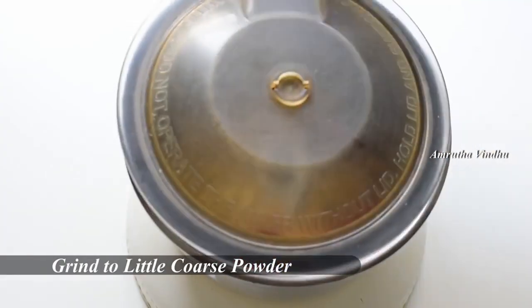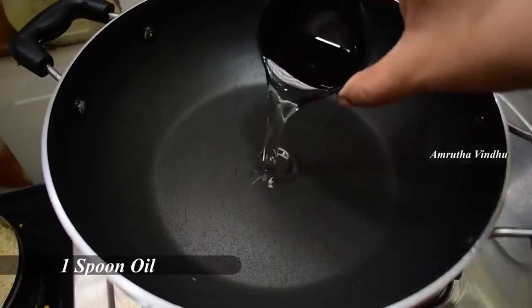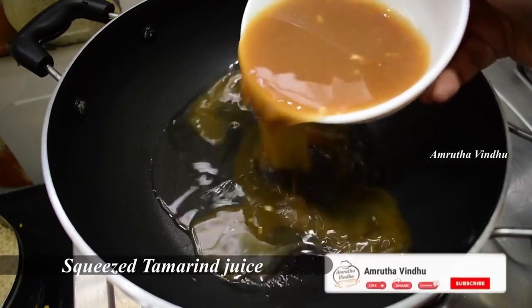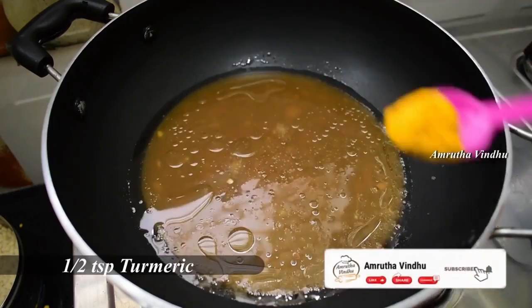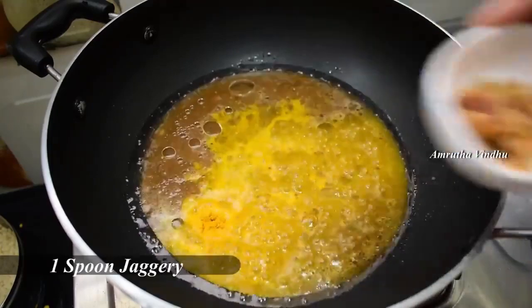We will add a mix of green dressing. Put 1 spoon of oil in the pan. Put 1 spoon of salt in half a teaspoon, then put 1 spoon of salt in a large bowl.